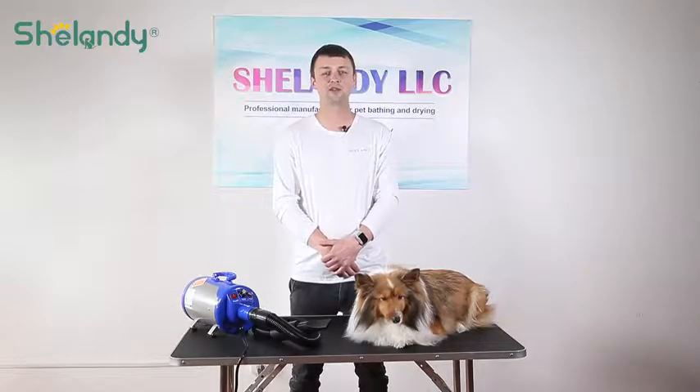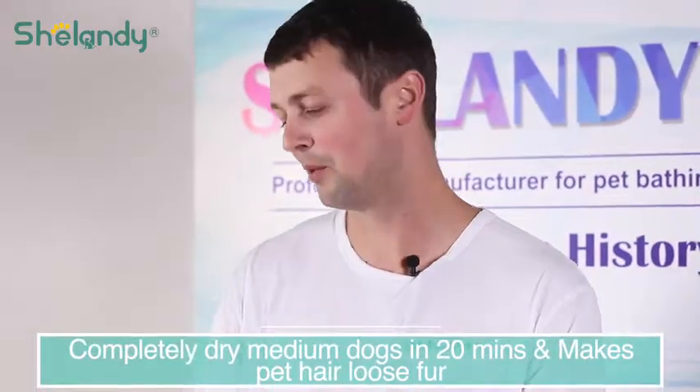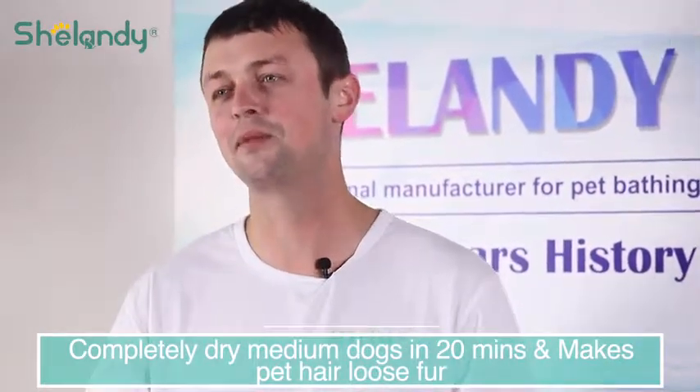With any regular dryer, it would take you at least an hour to dry this 30-pound dog. But with our dryer, she's completely dry in less than 20 minutes.